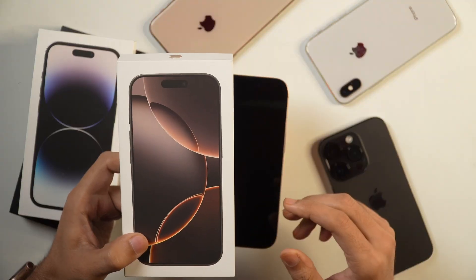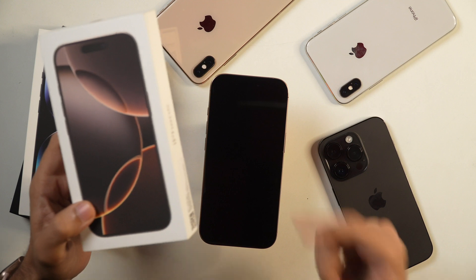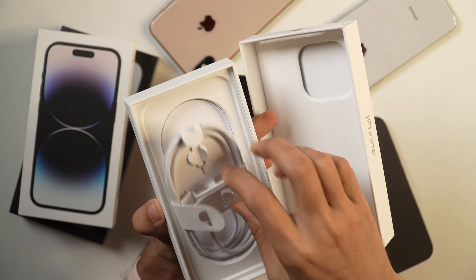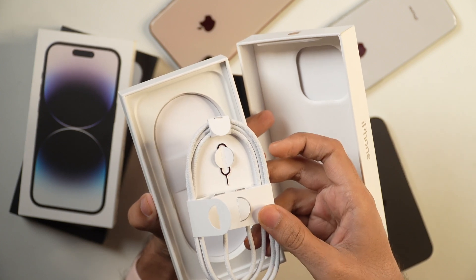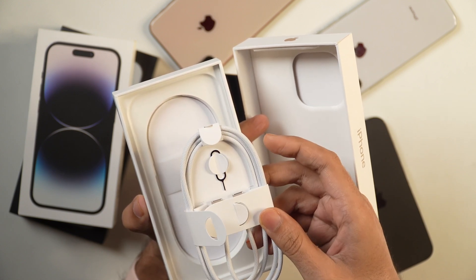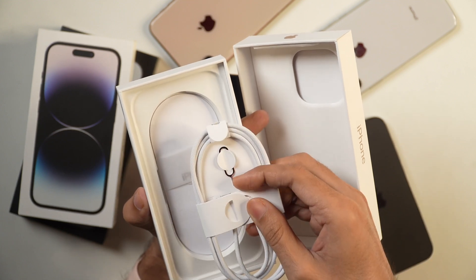So without any further delay, let's get started and see what's inside the box. This is the box and I have already unboxed it and here is the iPhone 16 Pro. Let me quickly show you what's inside the box. Inside the box, you get this USB-C to USB-C cable which is a braided cable, which is quite a good improvement from the earlier version where you got the plastic coated cable.